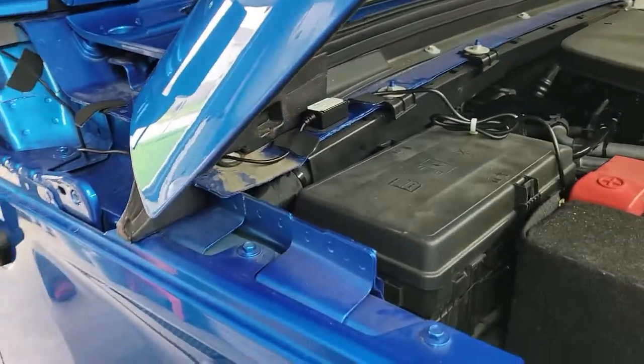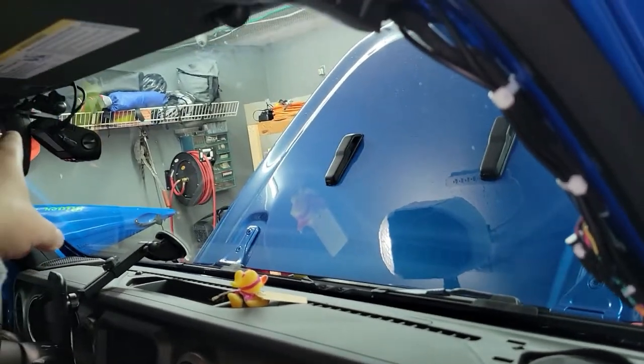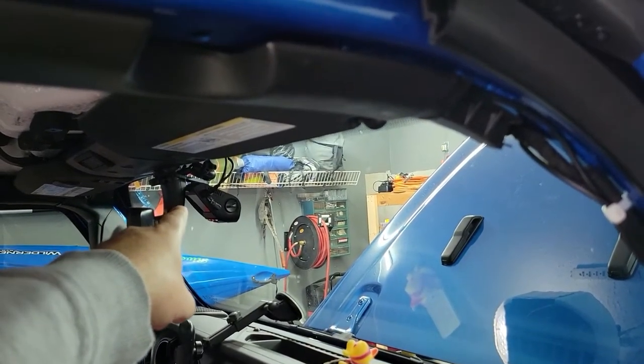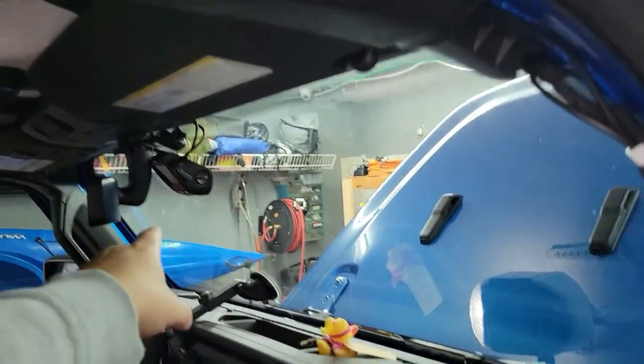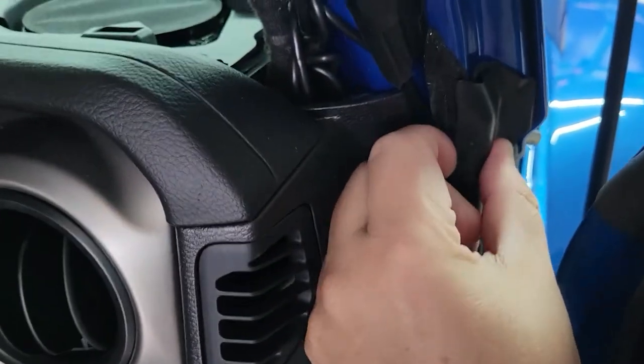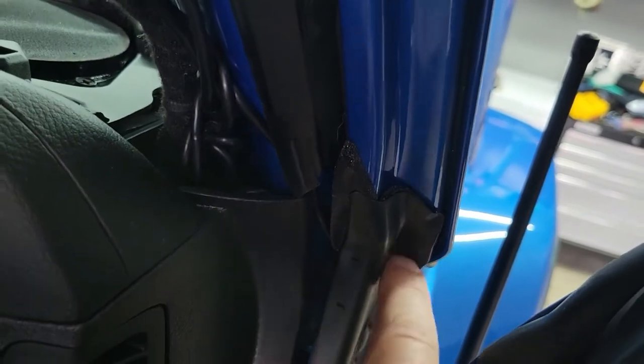Now we have that cover piece off and we get to the battery. You can see my wire runs down the frame — a single cable comes from the camera in the back, runs all the way across the top, over here and down. There's a lot of slack since the Jeep cab is short. The second cable coming out of the camera is for power. I ran it behind this piece of rubber here — you can see there are kind of two pieces of rubber, and you can get the cable in behind it.